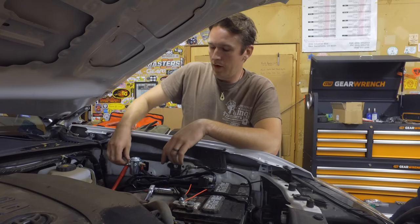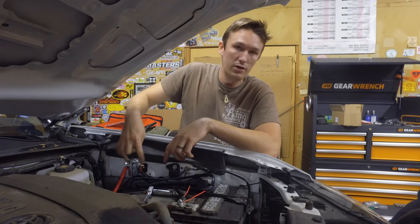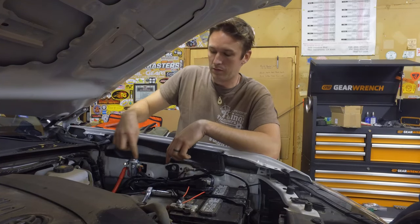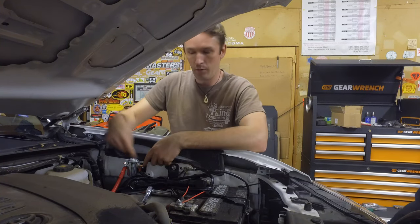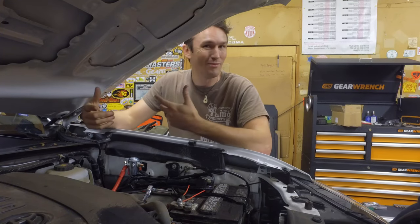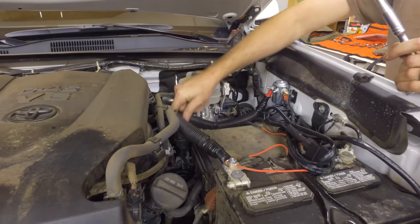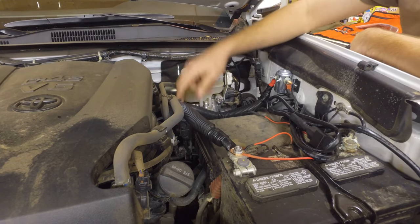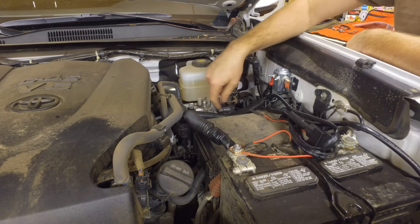A good point about these solenoids is that they are not directional in and out — you can do it either way. All the solenoid does is connect the power and close the circuit between the two posts. So you can have power going on one side and the winch on the other, or vice versa — it doesn't matter. We can zip-tie the wire so it's not rubbing on your vacuum hose, because it'll go through the vacuum hose before it'll go through the sheath.